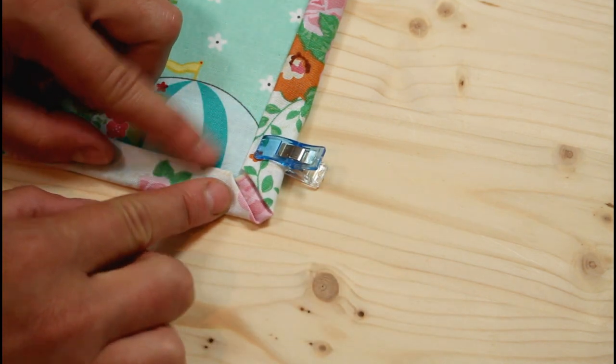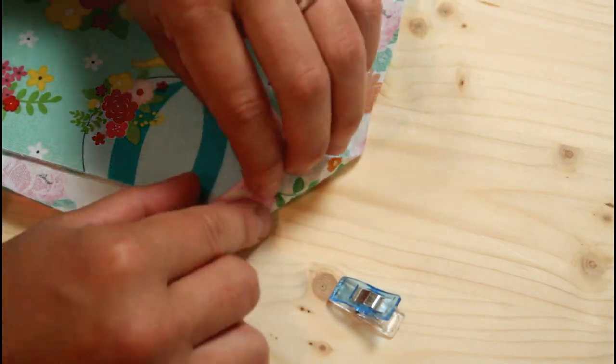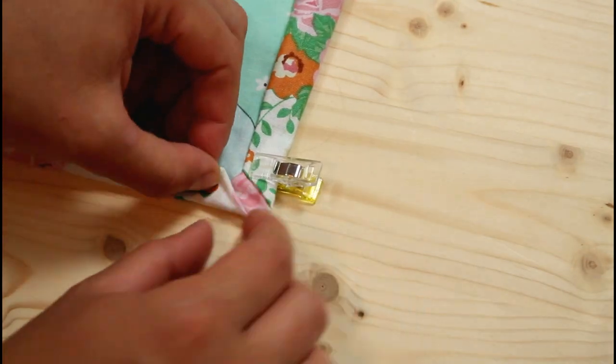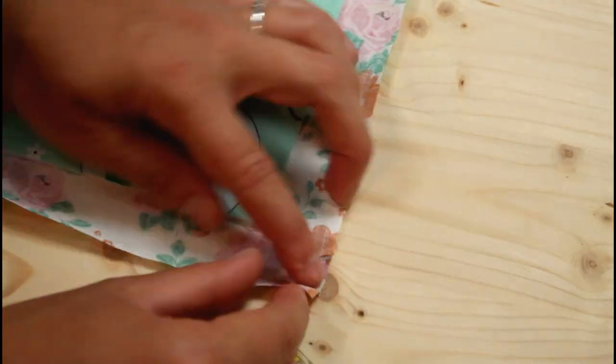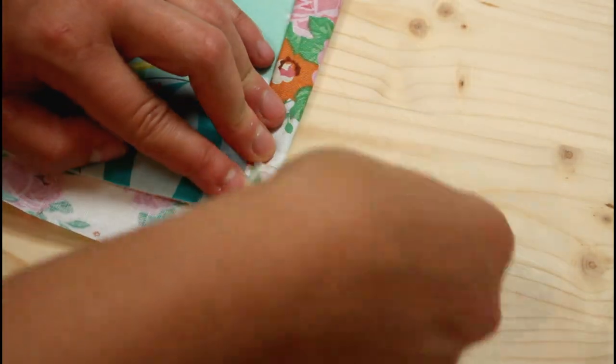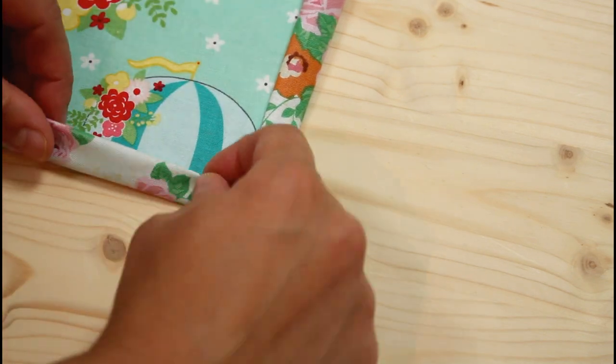My miter didn't quite line up so I'm going to try again, adjusting how much I fold in the corner and how much I fold the sides over for a better match. The second time was actually even further off so I gave it one more try and that time it turned out pretty good. Repeat this for all four corners of the bag and for the sides as well.